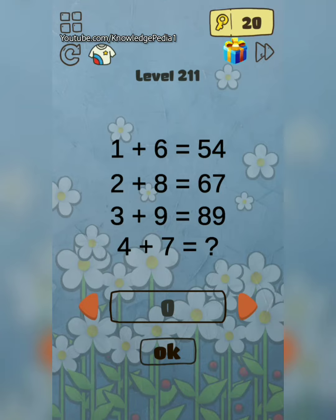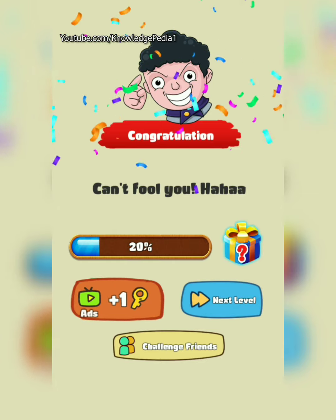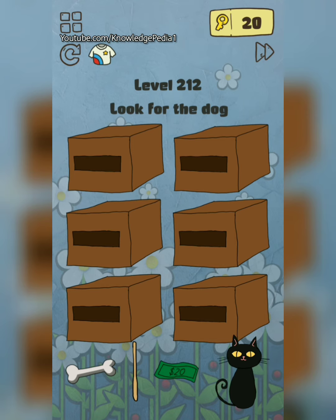Okay, we have to find the answer. The answer is simple: four plus seven is 11. Look for the dog friend — crazy level two. Use this bone and there it is.